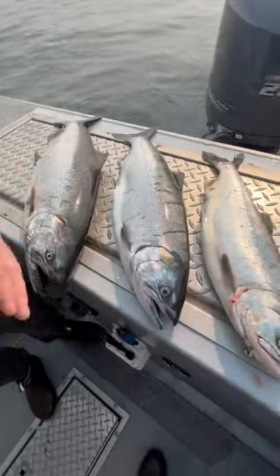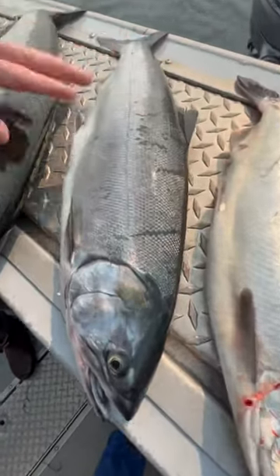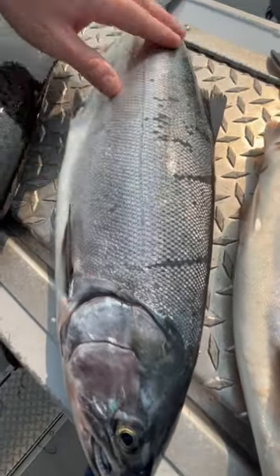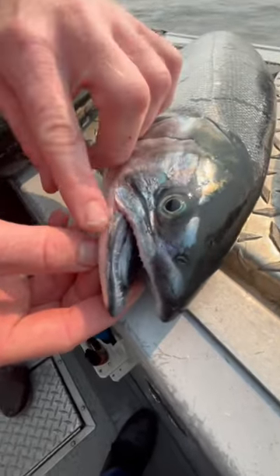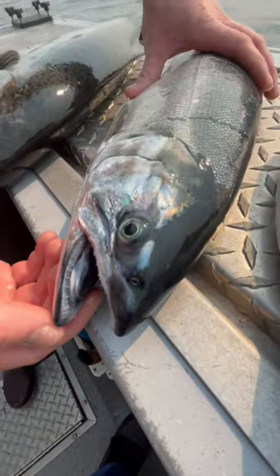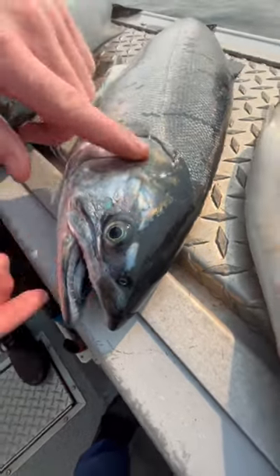Next, we've got the coho salmon and you can see they're a bit more silver. They're called silver salmon for a reason because they're a bit more silver. This is the telltale sign of coho right here — white gums. They also have teeth, but white gums tell you the difference.